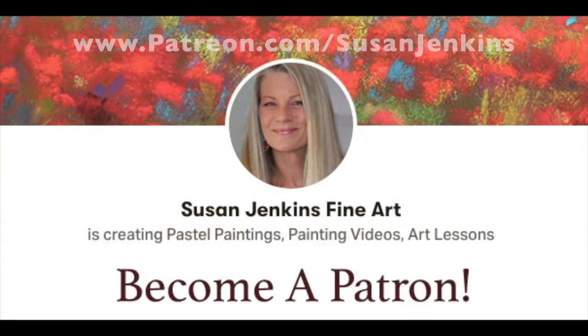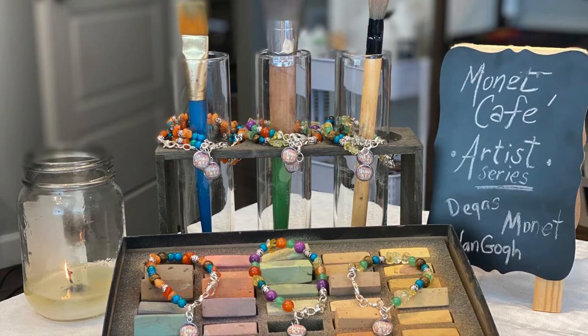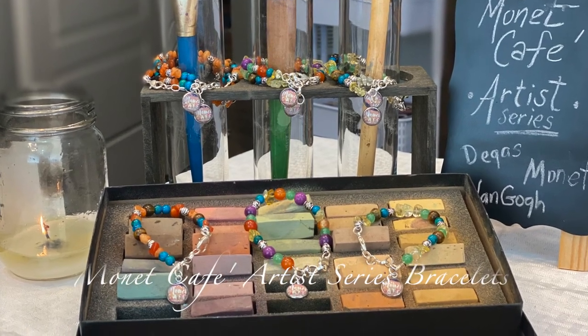While many of you have chosen to become a patron of mine on my Patreon page and support this channel with your $5 a month contribution, this is another way that you can support the channel and get a beautiful little trinket for yourself which connects us all artistically together.